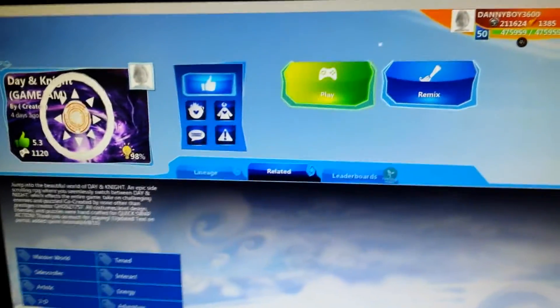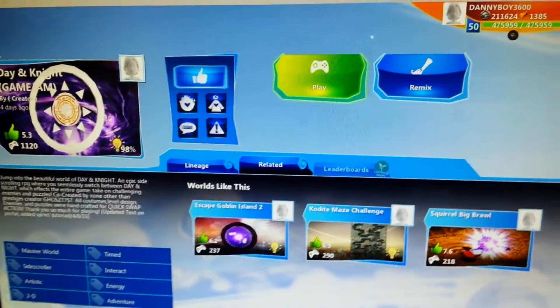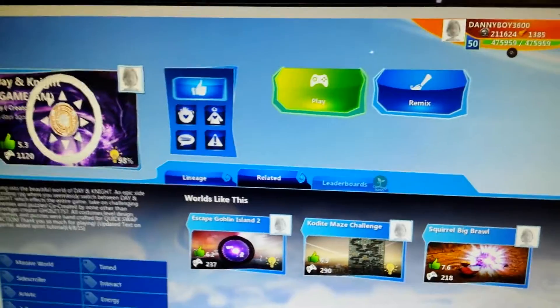So if your girlfriend has taken over your Xbox One and is watching Judge Judy or Dr. Phil or something — here, I'll show you why I can't get on my Xbox sometimes. Court shows. Girlfriends watch court shows and take over your Xbox One.